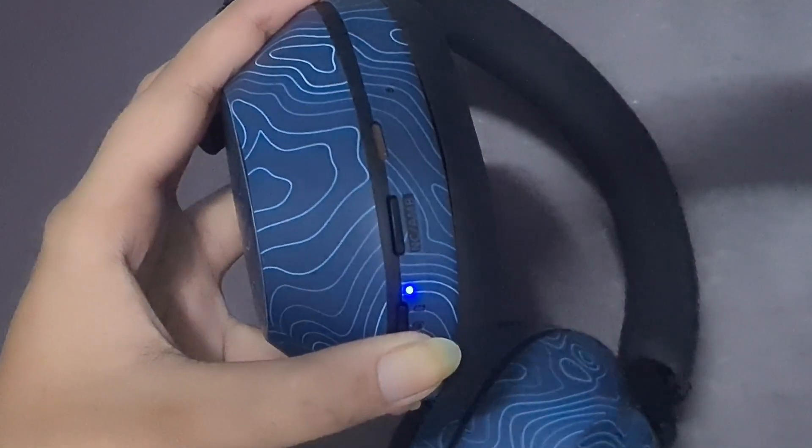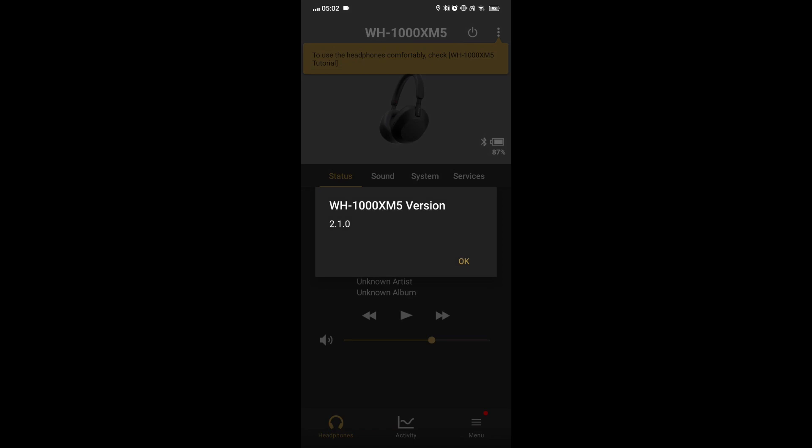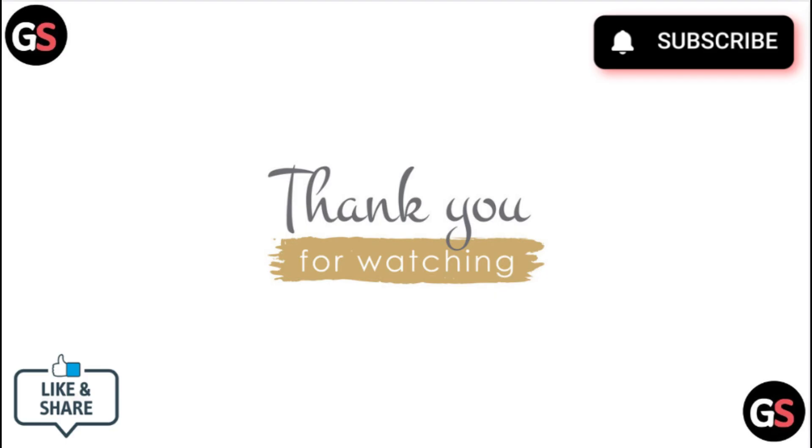Software update. Check if there is any firmware update available for your headphones using the Sony Headphones Connect app. Thank you for watching — please like this video and subscribe to our channel.